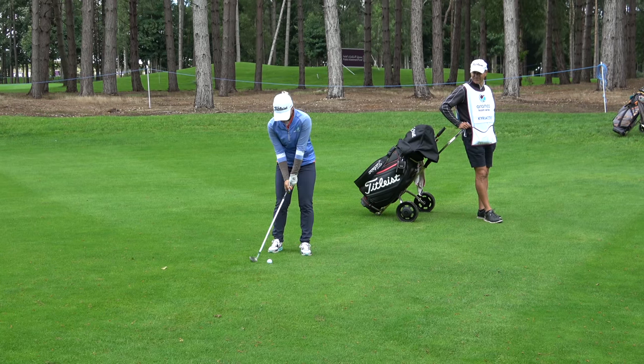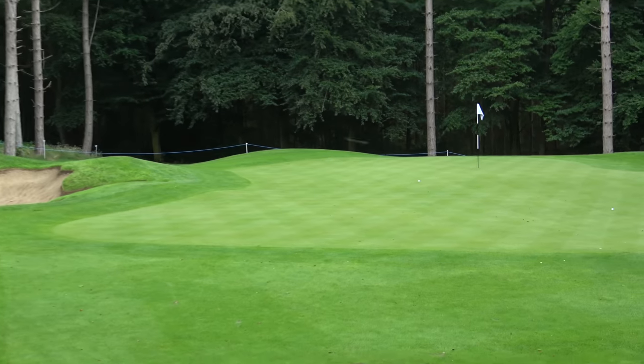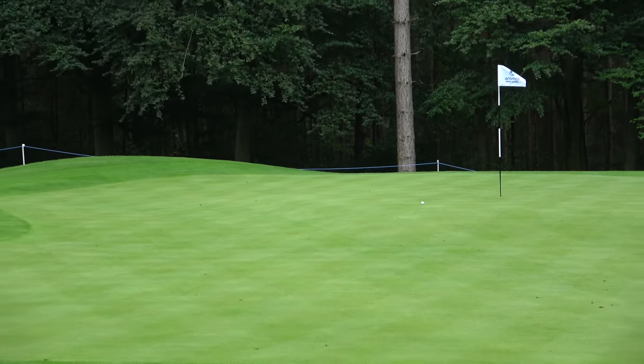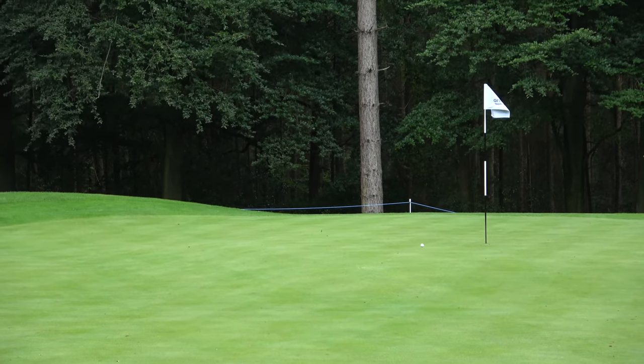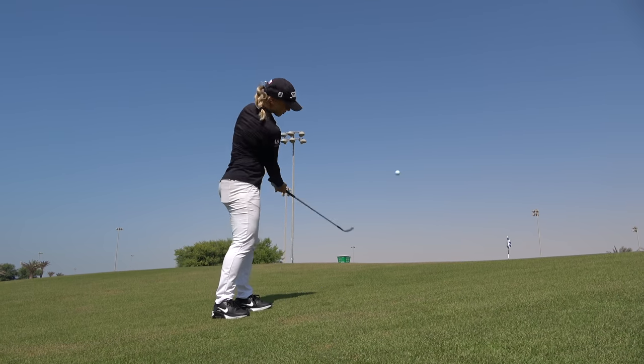When you played in the British Open Championship this year, what did you use? I used the other one — the lower bounce — because you're playing off tighter lies. But pretty much every other course I've used this one. The 54 has got 14 bounce F grind, and then you've got a 48 which is kind of your gap wedge. Yeah, because you've got quite a strong pitching wedge.